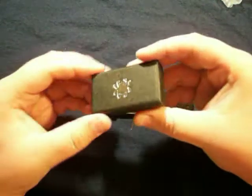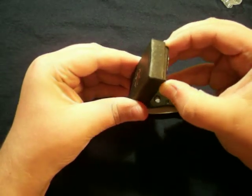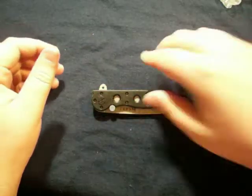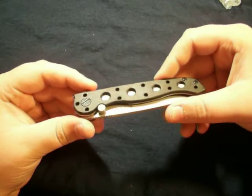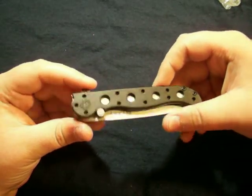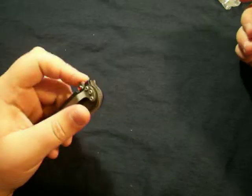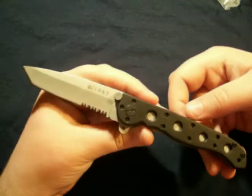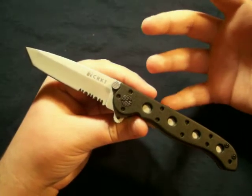I also got a free Spyderco Bug using his coupon code. We have $13.50 for this — I couldn't pass it up. It retails for like $45, so you know.